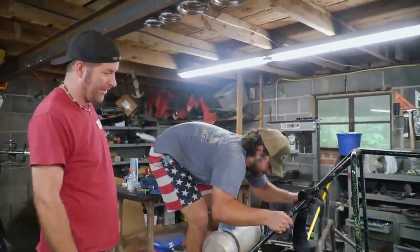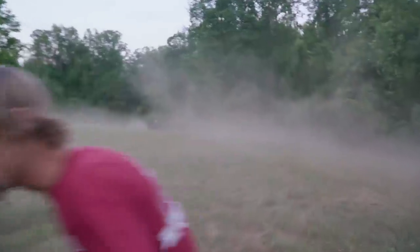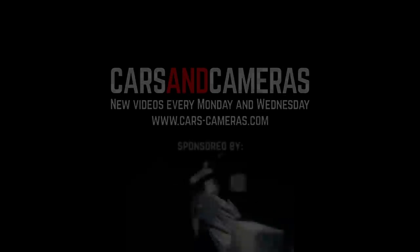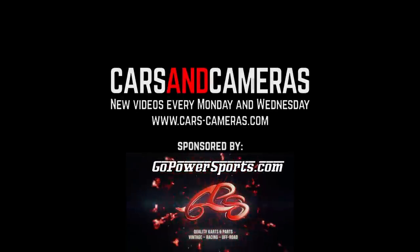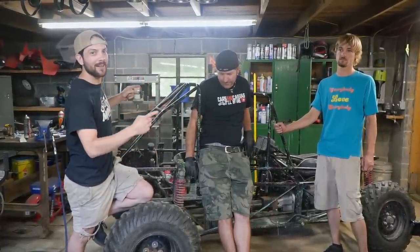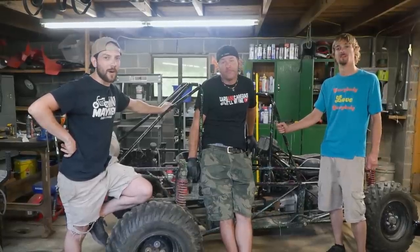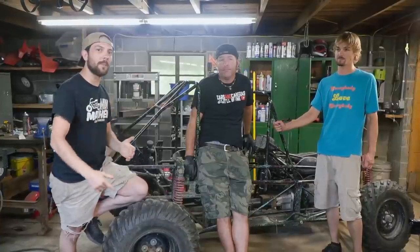All right, trophy truck test - we're coming in hot! What's up everybody, I'm John, I'm Isaac. Today on Cars and Cameras we are prepping and sending our thousand CC BMW-powered trophy cart. We have some mods to make it better and safer to jump, and then we're gonna do a good old scale test.